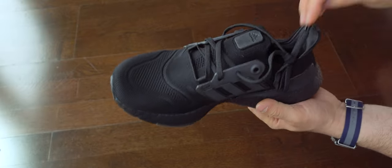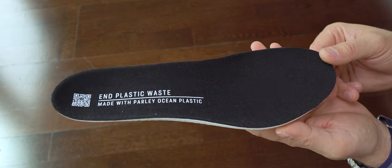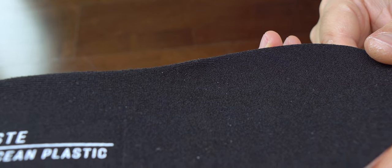Here you can have a look at this insole. Although I have a medium arch and bigger instep, I didn't have any issues with this insole.